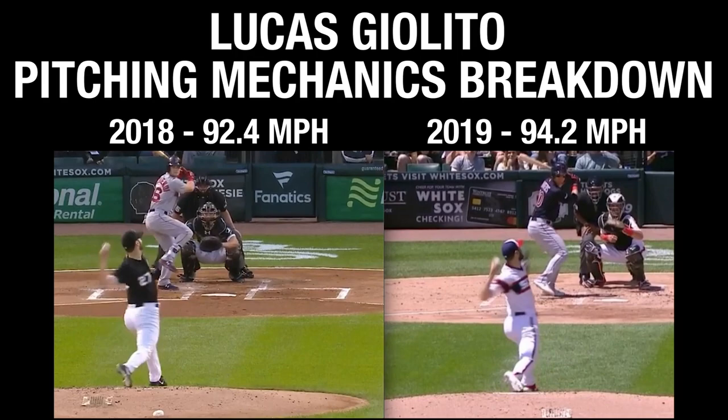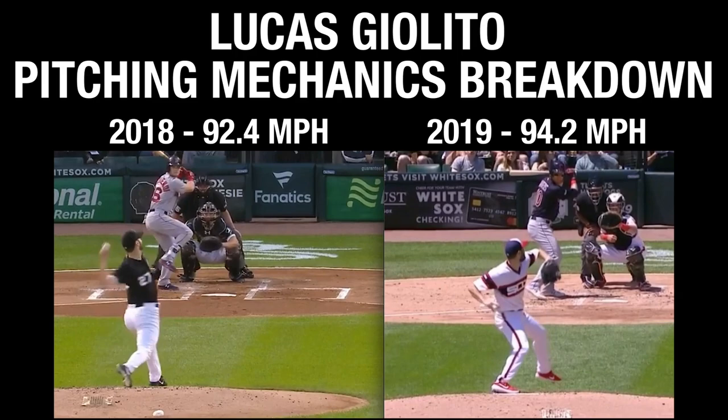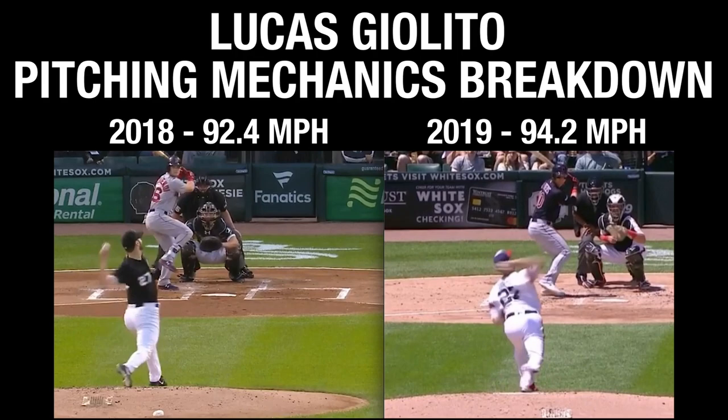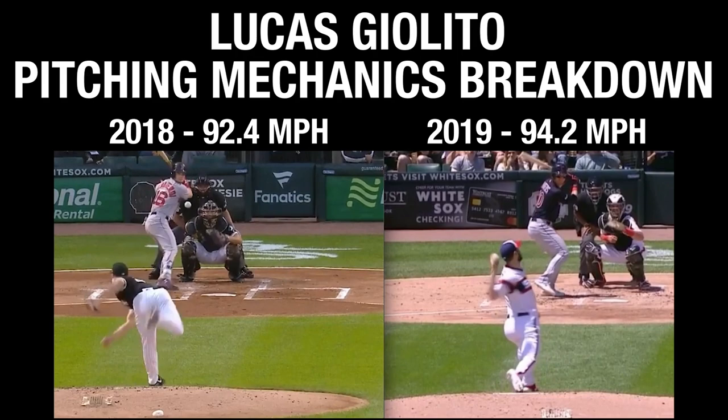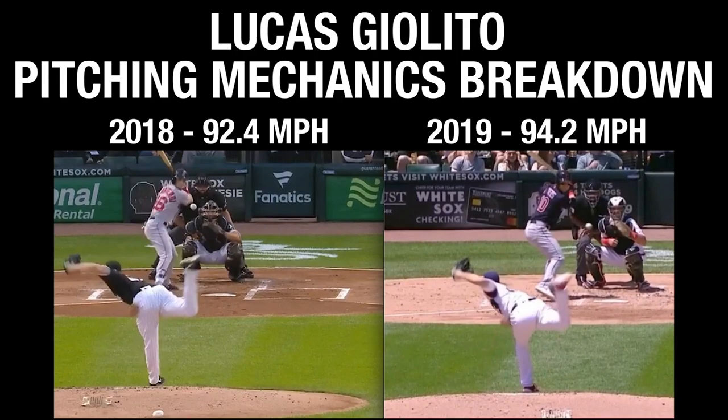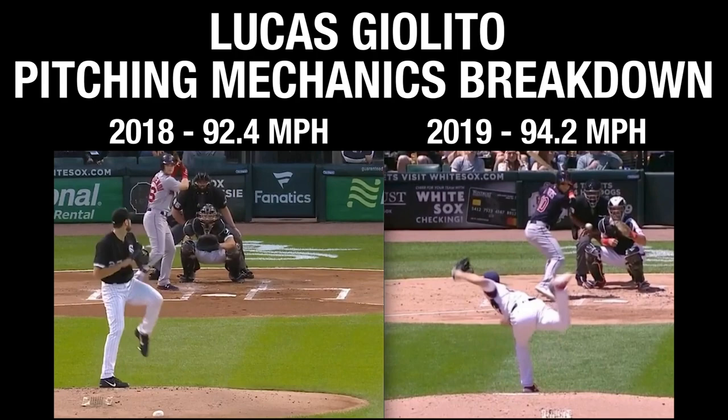That counter-rotation is what we want — it creates more torque, so when the spine begins to rotate he has more torque buildup and more energy to rotate. At front foot strike, you'll see his throwing arm is right around 90 degrees in 2018, whereas in 2019 it's way inside 90 as well. So we've shown that the arm path is obviously different, but also a lot of other things are more efficient: using the ground, staying connected, getting into his legs more, better trunk posture timing, and more rotation from the back hip.